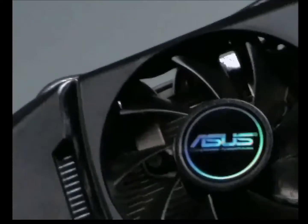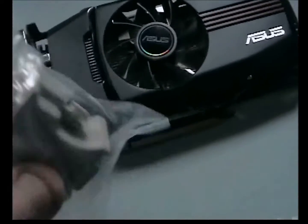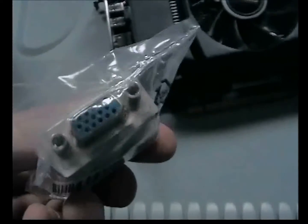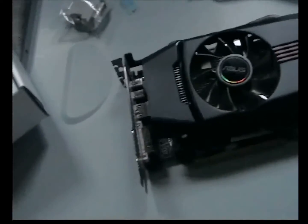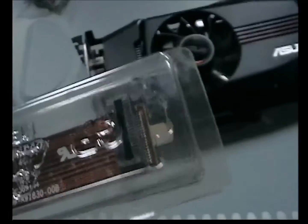That fits on there like so, protecting the DVI port. If you get an adapter — a DVI-A for analogue — you plug that in there, and then obviously you've got a full monitor output from that. And the last thing in the box is you get a bridge, a little crossfire connector. This is what you use to link this card to another graphics card.